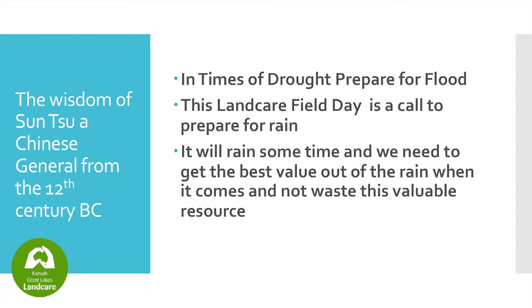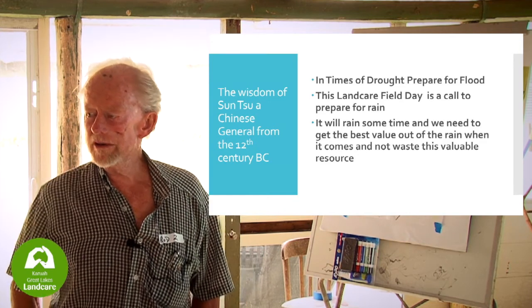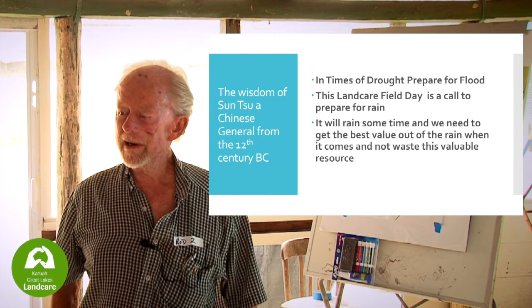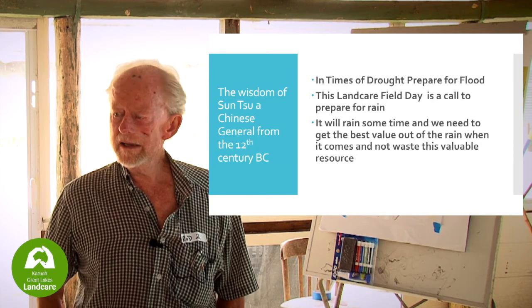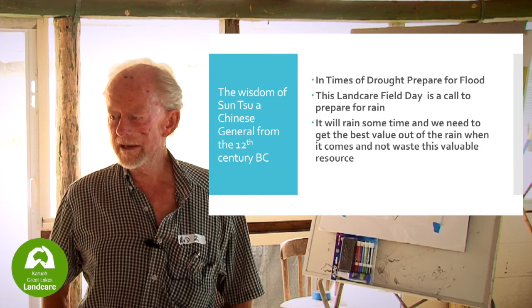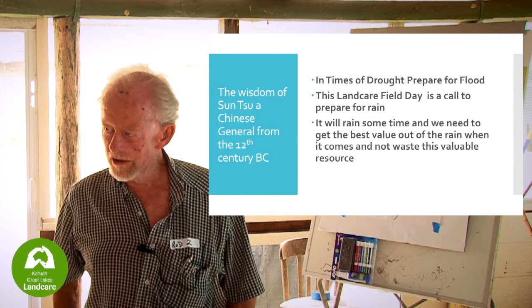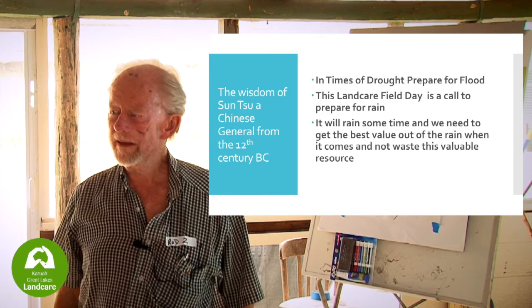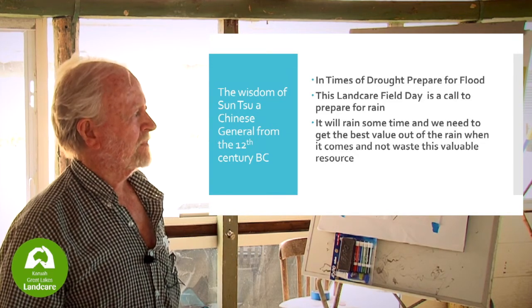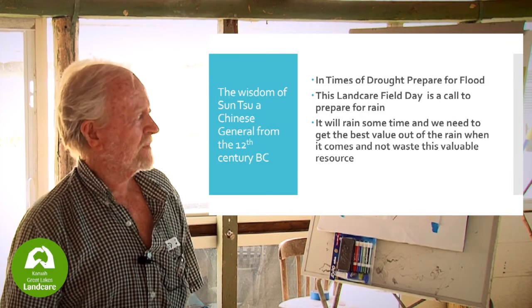There's an old Chinese general from the 12th century who said, 'In times of peace prepare for war; in times of war prepare for peace.' If you paraphrase that: in times of drought, prepare for the flood. We should be preparing today to conserve whatever water we get in our landscape, in our streams, regulate our streams so they flow for longer periods rather than one big rush to the sea. It's going to rain sometime and we need to do what we need to do to conserve it.